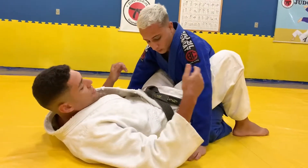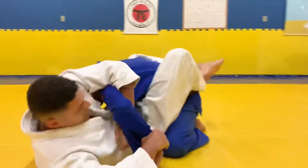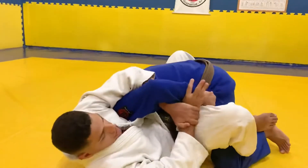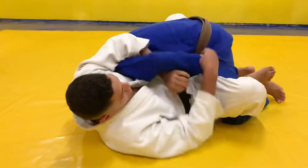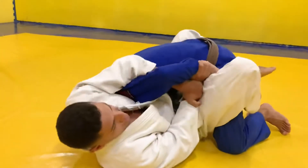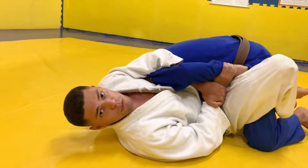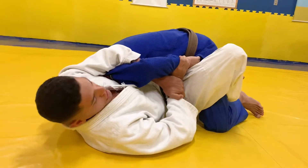Vou mostrar uma defesa. Eu vou subir, peguei — aqui. Na hora que eu chegar nesse ponto, já estiver levando, ele vai dar um jeito de segurar: na calça, na faixa, ou na parte de baixo do judogi. Peguei. Aí, não adianta eu forçar que ele não vai abrir.